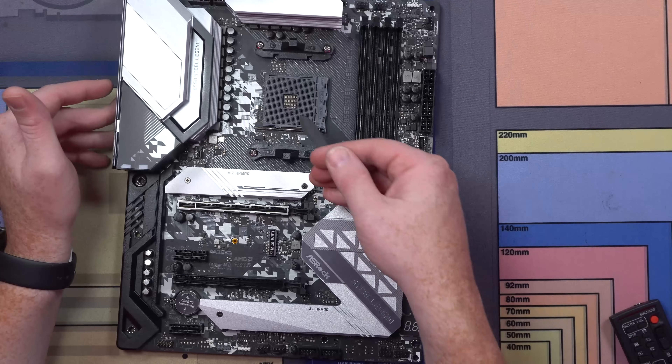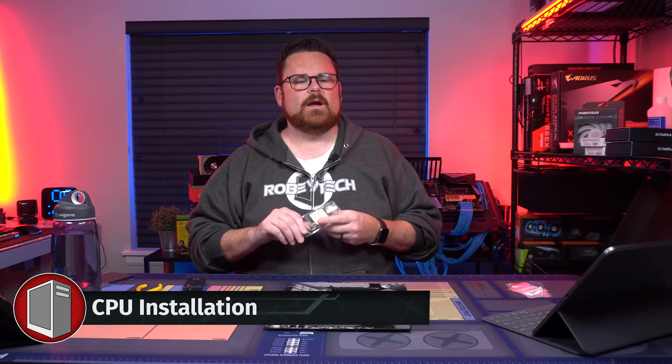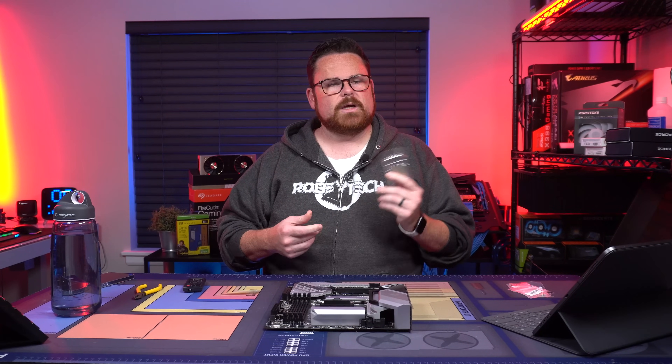And then of course we have our socket right here. We're going to pop this thing out and pop our 5950X into it. We had this out of the box earlier. We ordered our first range and got only the ones that are not in the box, so I apologize for that.